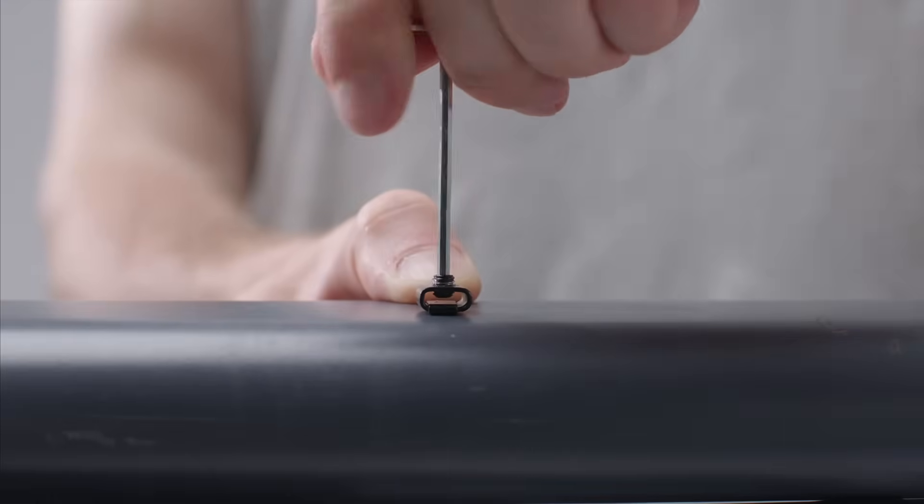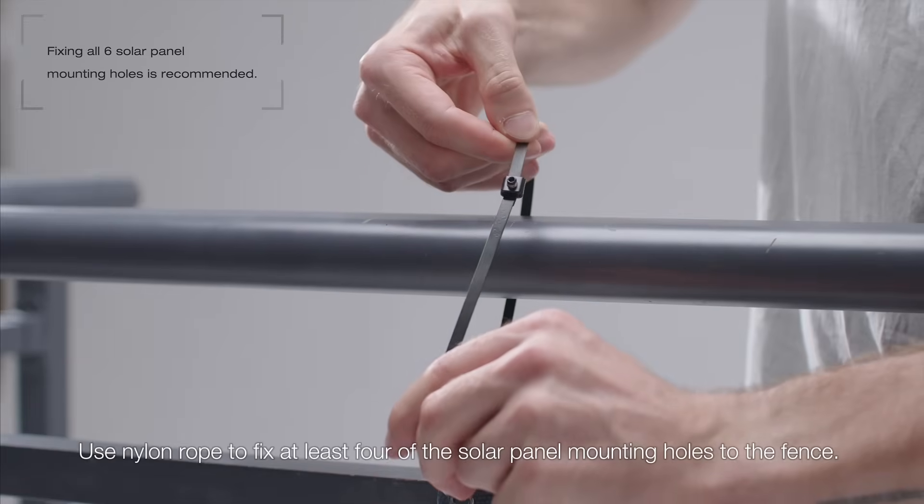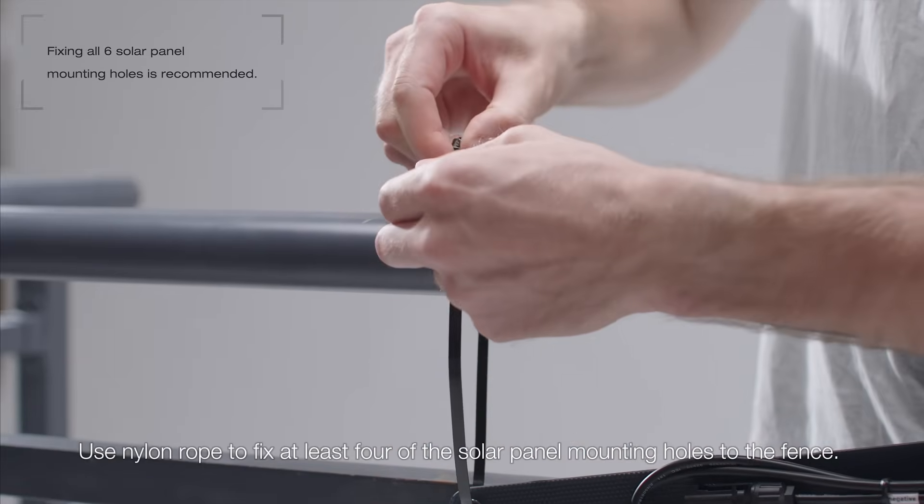Loosen the screw. Use nylon rope to fix at least four of the solar panel mounting holes to the fence.